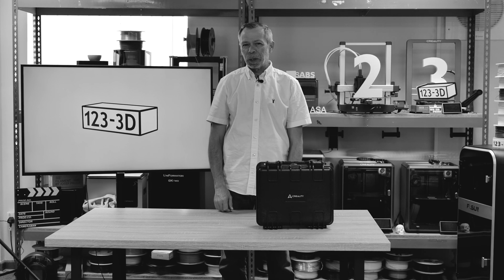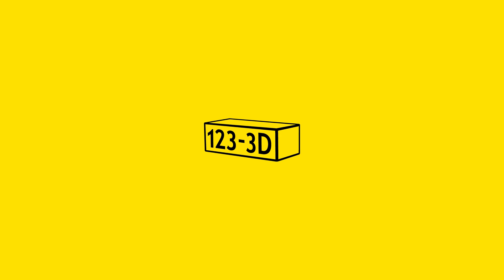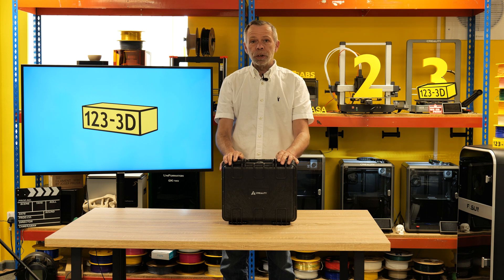Here we are again for another fun-filled expedition with 3D Steve. Hi, I'm Steve from 123 3D. Today we are going to be doing a review of Creality's new scanner, the Raptor.